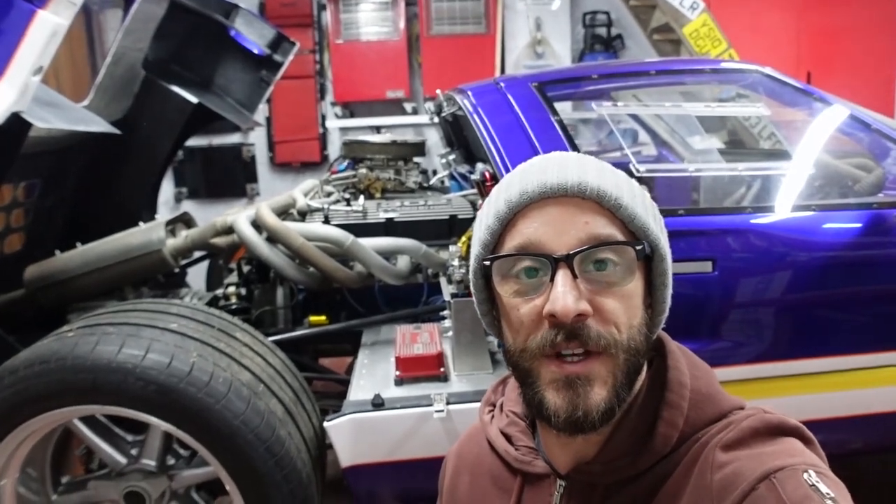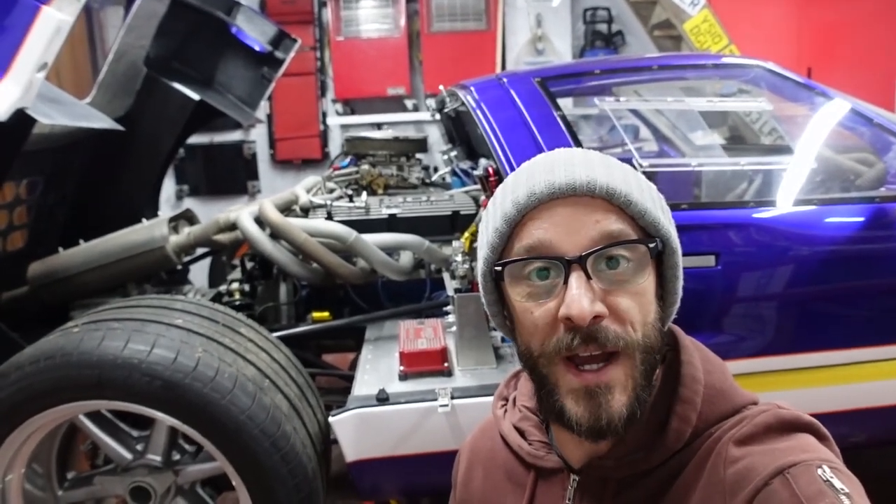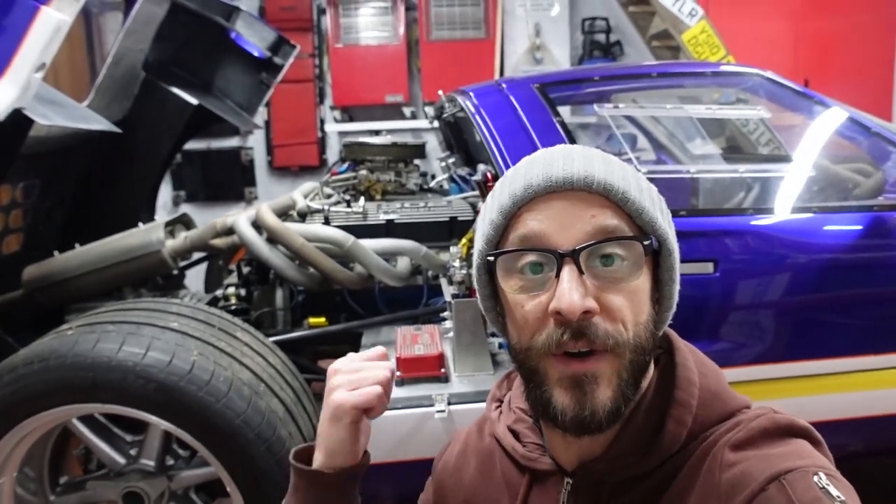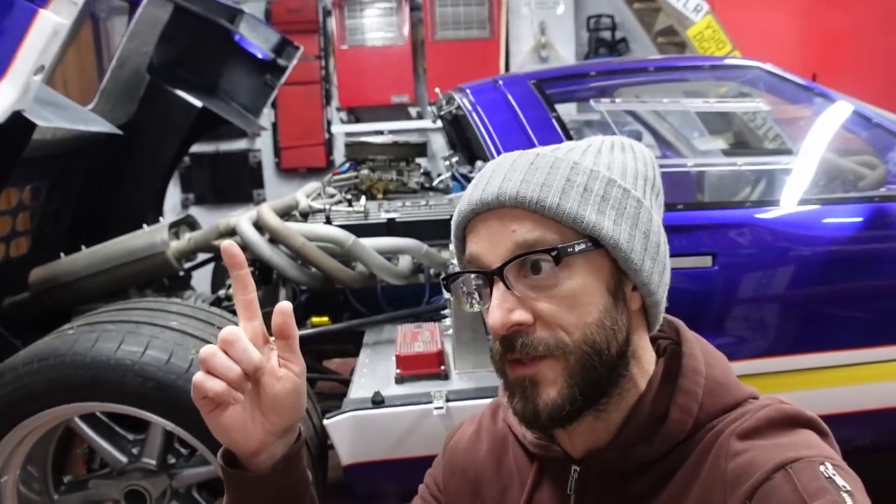Good morning, good afternoon, good evening, wherever you're watching. The channel's called Ratchet, my name's Andrew, and in today's episode we're going to be taking a look around the business end of the 40.